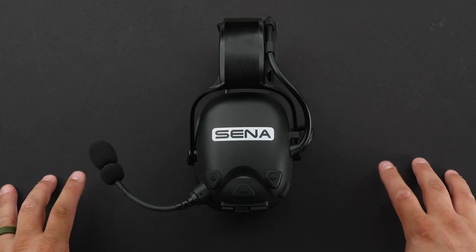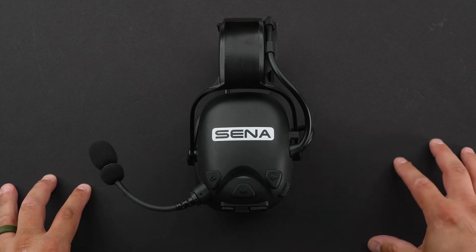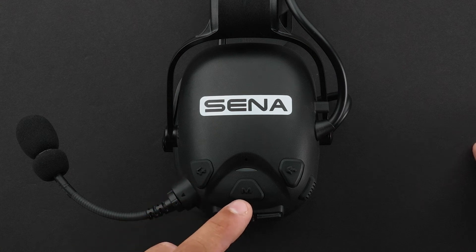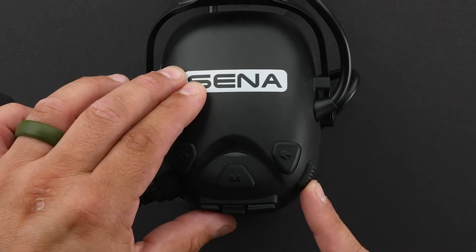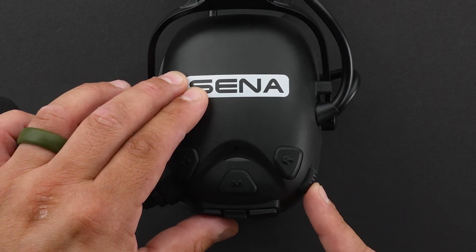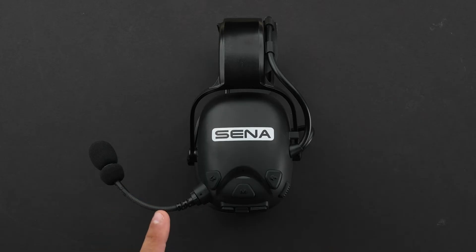Let's go over all the ports and buttons on the Cast headset, starting on the left side. The first button you'll see is the mic button. The button in the center is your mesh intercom button, and the button on the right is your ambient button. On both the left and right sides of the headset is the PTT button — push to talk. In the front is your actual microphone where it picks up all your audio.